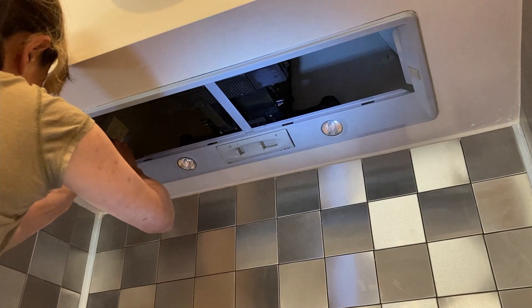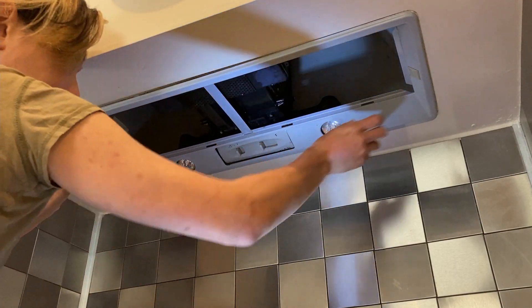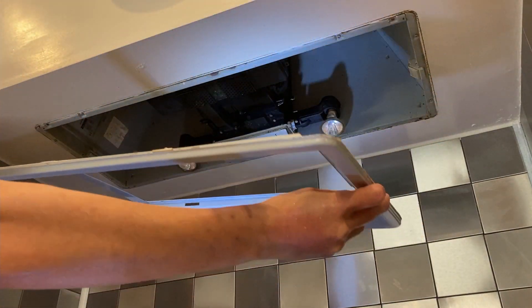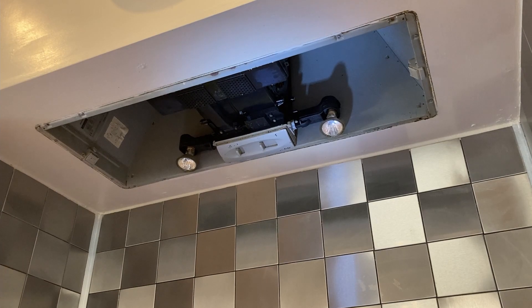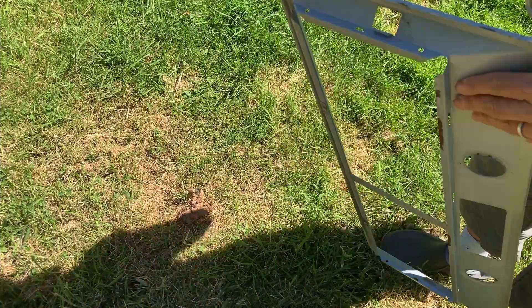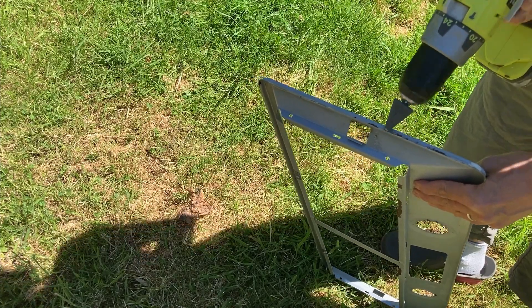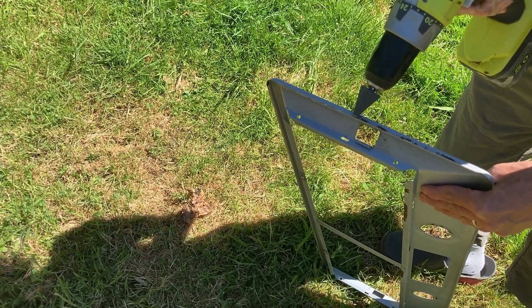First of all, I started the project by cutting the electricity supply at the consumer unit so that I won't be electrocuted by mistake. Then I removed the panel. After washing the greasy panel, I am removing the old coatings using a sanding stone and sander.